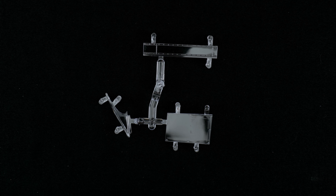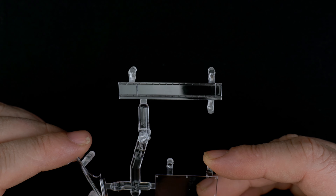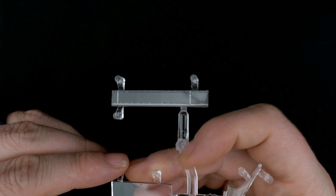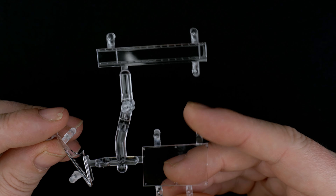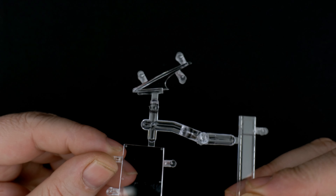Finally, we're going to take a look at the clear parts tree, which is pretty simple — just three pieces. We have the rear spoiler, the windshield piece, and one other piece.